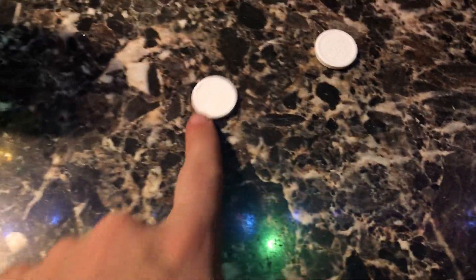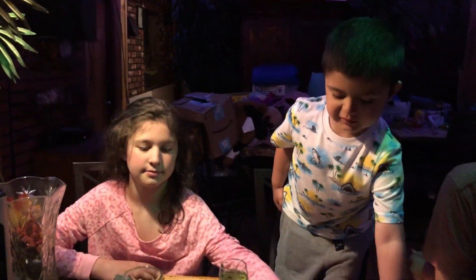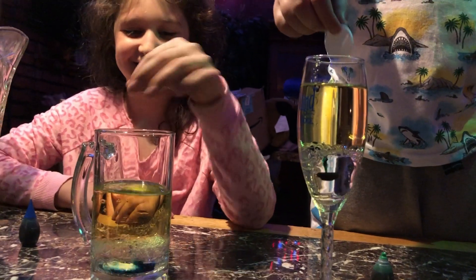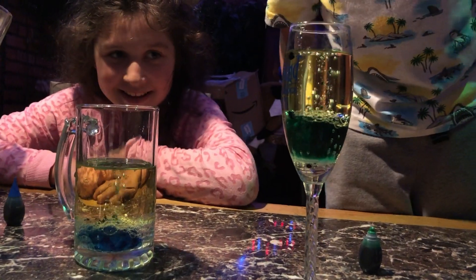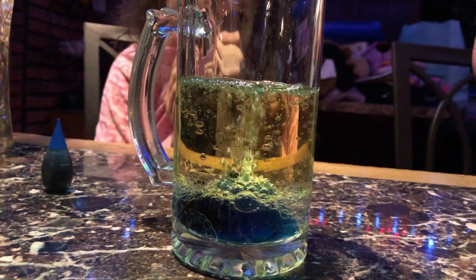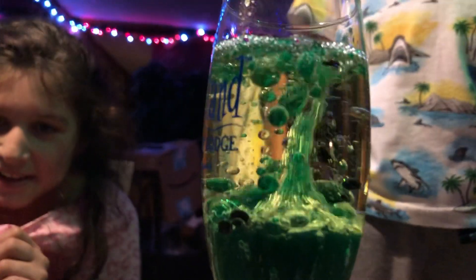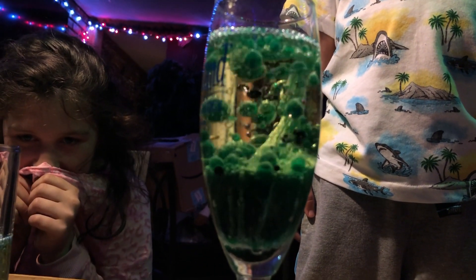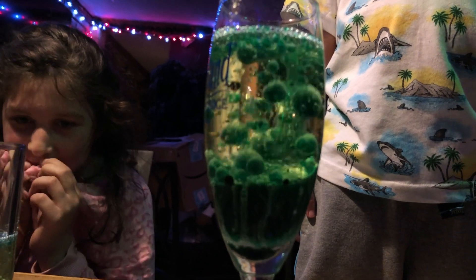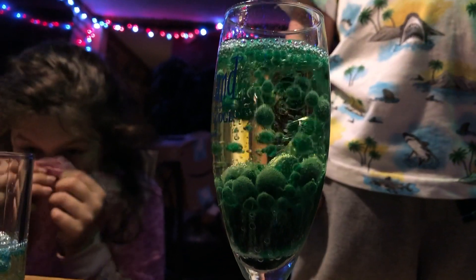So now we have the Alka-Seltzer tablets here. If you take these and drop them in, they should fizz. I will take this one. Go ahead guys, drop them in. Ooh! Wow! That looks pretty. Look at that — no way! It looks just like a lava lamp! That is so cool. Look at this one — that is cool! Wow, that is insane! A lava lamp — that's so cool. Look at that, that is awesome!